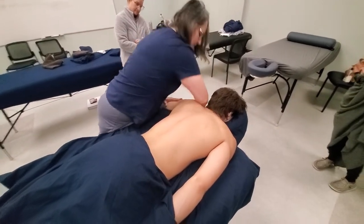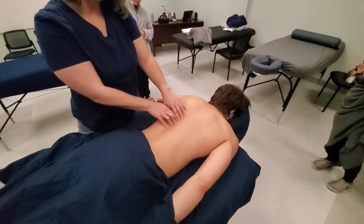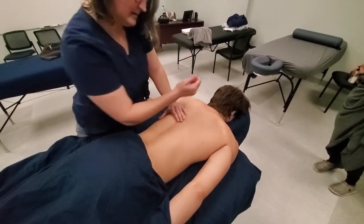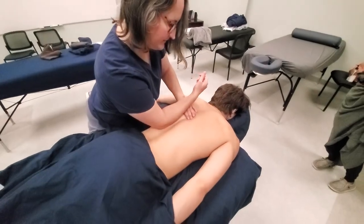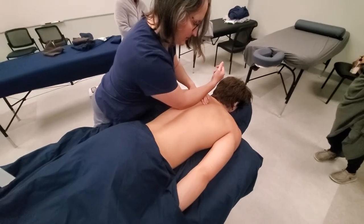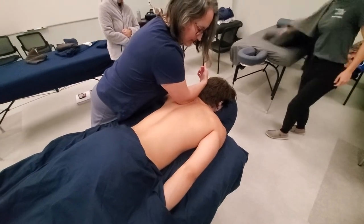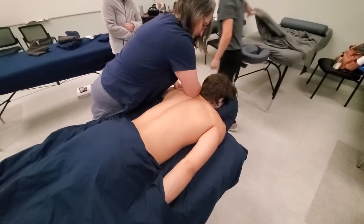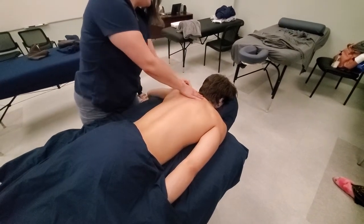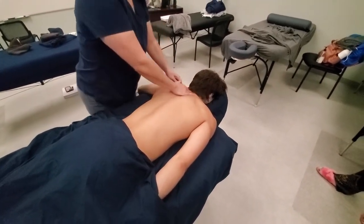When I'm going up the erectors, if I'm having a hard time feeling if I'm in the right area, I'll find the spine with my fingertips and use them as a guide by putting my arm here. If I keep my fingers along the spine, I know I have a better feel for whether my elbow is on the erectors. When you bring the arm out like this, it also shortens the trapezius, which gives it a lot more movement and you can work a little bit deeper.